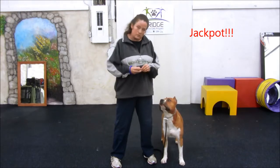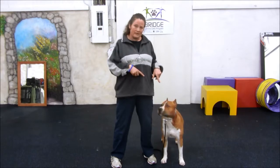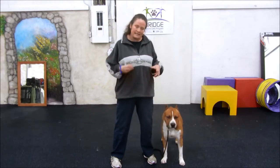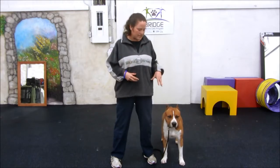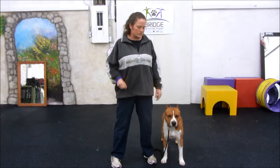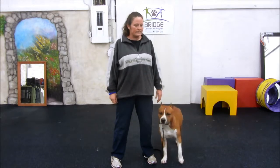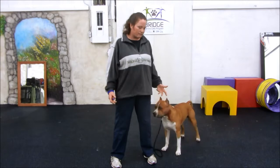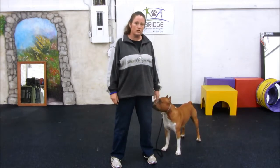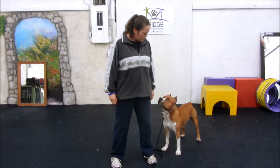So that's what I want you to work on this week. Now what I did — and I didn't talk about this in class — is I actually jackpotted the behavior. A jackpot is when they get more than one treat. So sometimes when he does something really good, like holding that eye contact, I clicked and then jackpotted so he got like four treats. I'll do that sometimes just to keep them guessing. So now we're going to move on to...